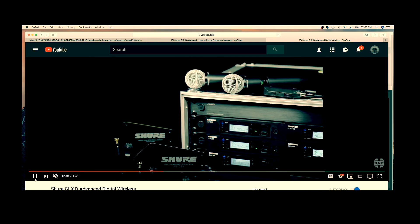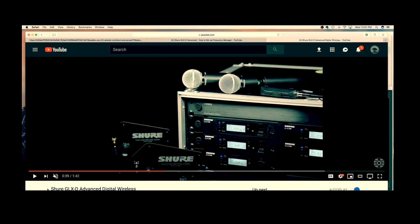Now let me get into some of the components that will really bring this into focus. There are three component differentiators between GLX-D and GLX-D Advanced: a frequency manager, GLX-D Advanced receivers that are rack mountable with detachable antennas, and the use of directional antennas — that is what differentiates GLX-D Advanced from GLX-D.